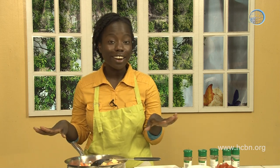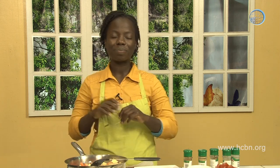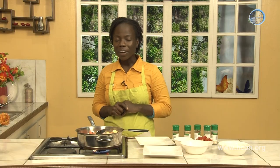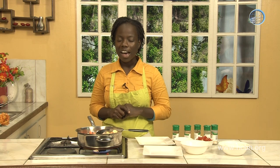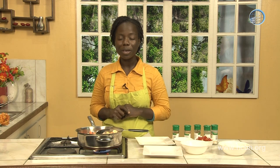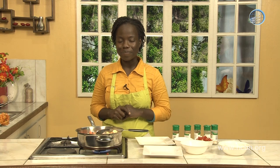We're going to cook this and then show you the final product. Wasn't that super easy? I hope you can try it for your family — I guarantee it's very simple, no brainer, but really delicious. Let's have a word of prayer. Father, thank you for allowing us to make this quick, healthy, and delicious dish. I pray our viewers will try it at home — I know it will be a blessing. Bless them Lord and help them to honor you in all that they do. In Jesus' name, amen.